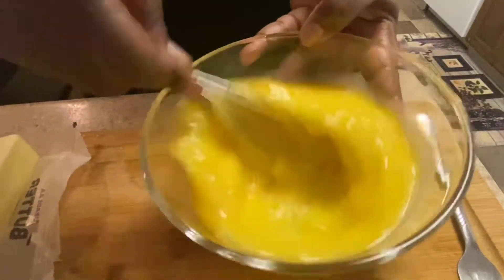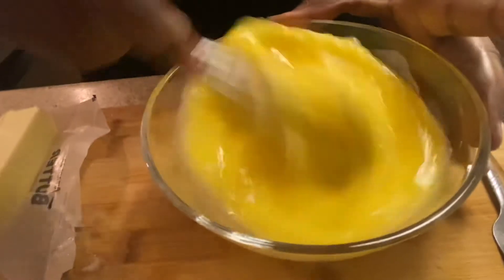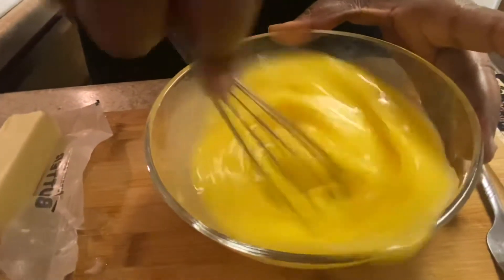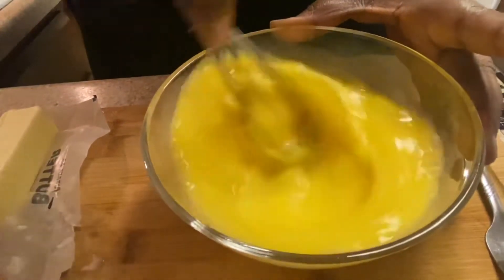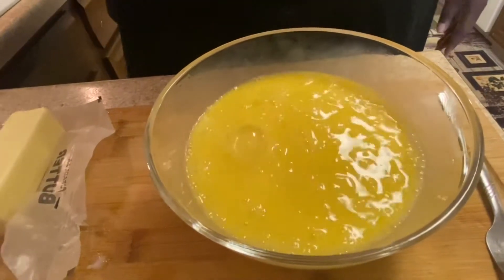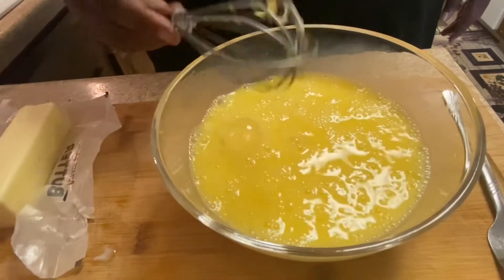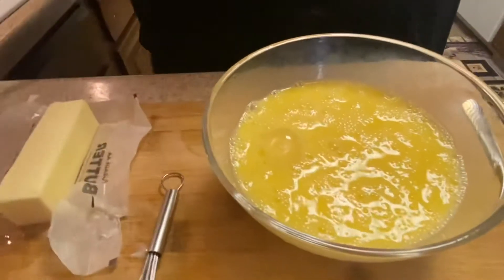Come on, our eggs, let's go! It's all in the flick of the wrist. So I'm whipping my eggs. Now I'm going to add some butter to my pan and we're going to cook these eggs.